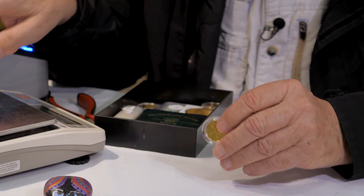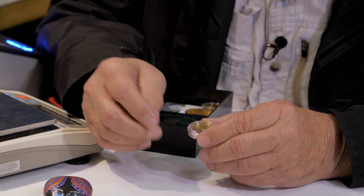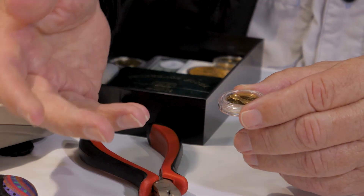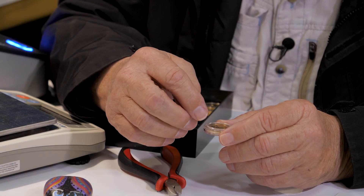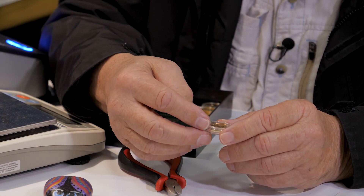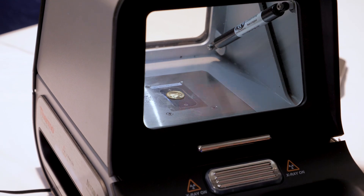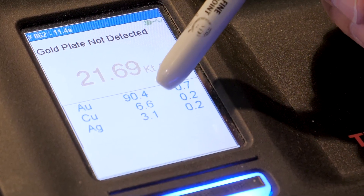Not too many years ago, before the Niton DXL came on the market, we used to have to take a knife or screwdriver — some type of sharp object — scratch across the surface, which would mark the jewelry and devalue it, and then you would put your acid on there. It would turn a different color. You could test gold, silver — different acids would test for different carats of gold. Whereas the Niton tells you exactly what you have, with the full quality of metal broken down.